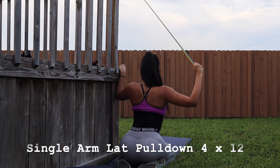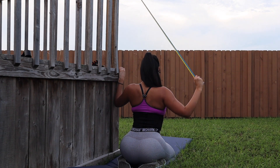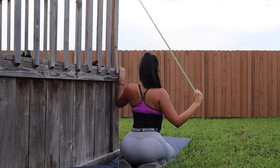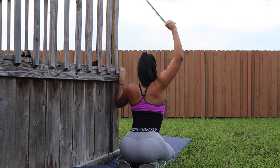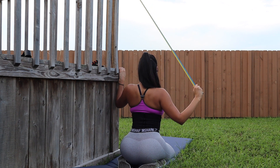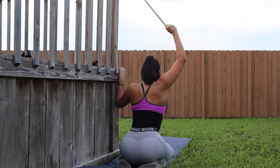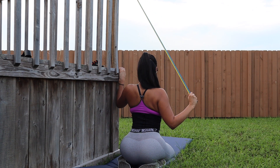I love including iso movements in my workouts. If you have a muscle group that's weaker on one side, iso movements will truly be your best friend. We're going to do single arm lat pulldowns — same form and technique as the lat pulldowns, except when you bring the weight or resistance band over your head, you want to feel that stretch on your lat.